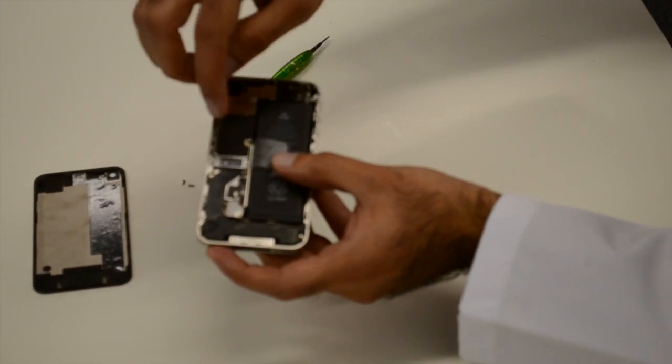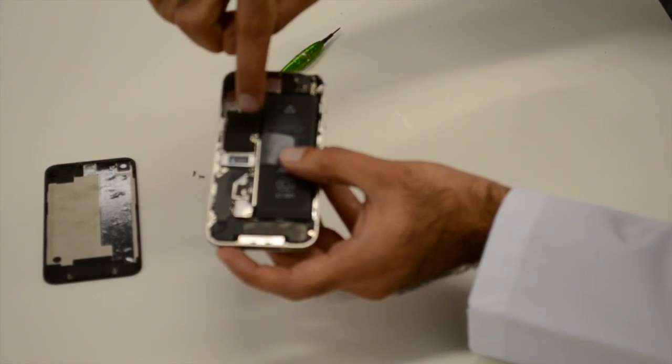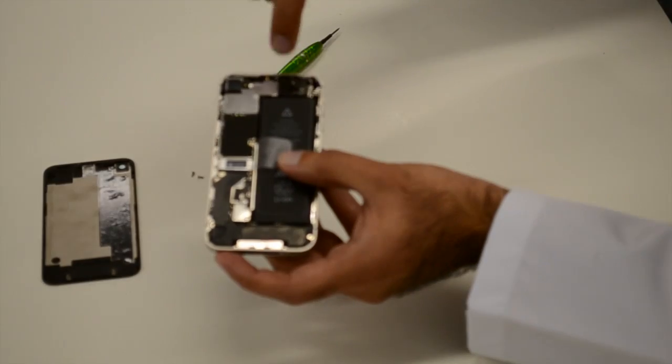Under the hood is the battery, rear camera, motherboard and charger connection. Before we go any further, another 12 screws have to be removed. Each one of them is a different size.